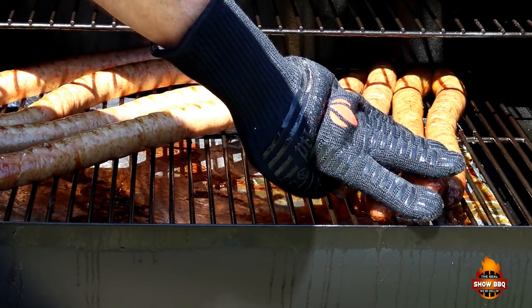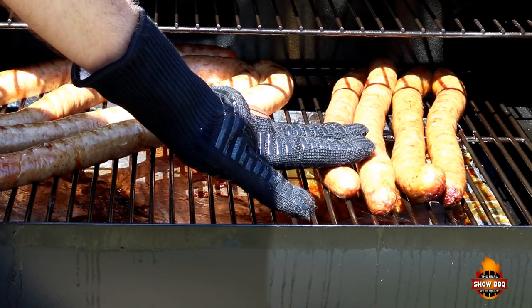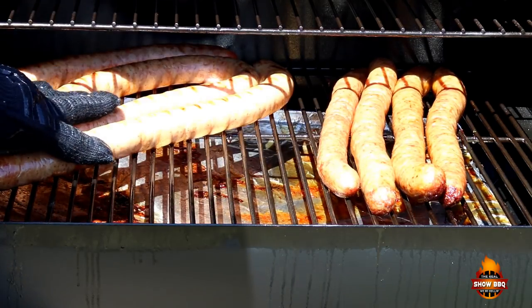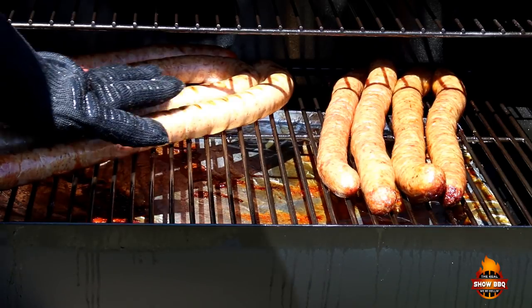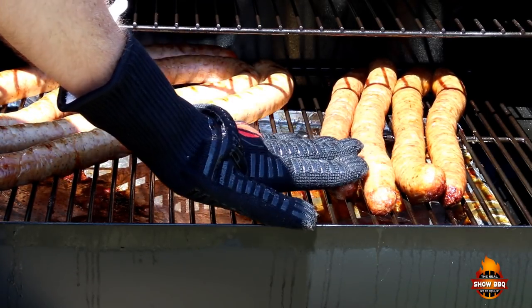Two hours into the cook, this sausage right here is the color we're looking for. We're where we need to be at internal. So we're going to take these off, and we're going to let the other sausage go a little bit longer. We'll take these inside and let them rest for about 10 or 15 minutes and we'll cut into them.